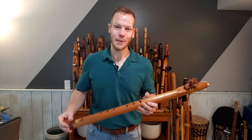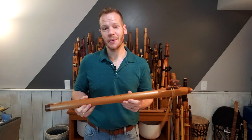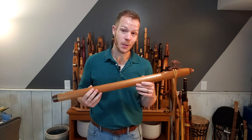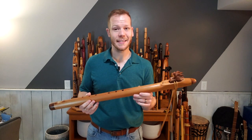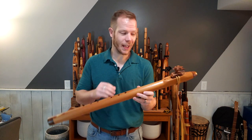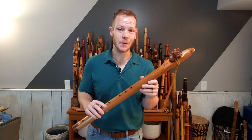Hello friends and fellow flute enthusiasts, thanks for tuning into this episode of Johnny's Flute Reviews. In this episode we're looking at a very special flute from my collection that has a really special story behind it, so stay tuned as we look at a flute made by Brad Young of Four Winds Flutes.